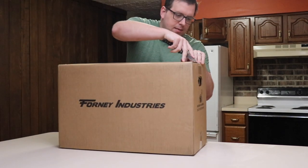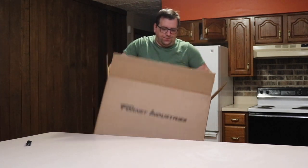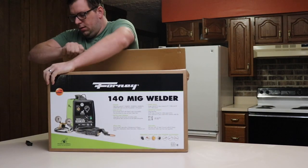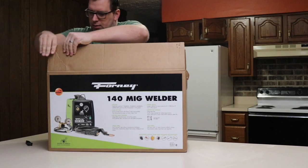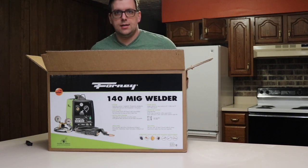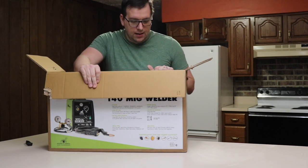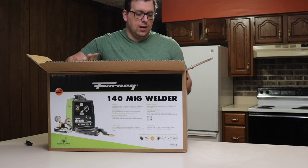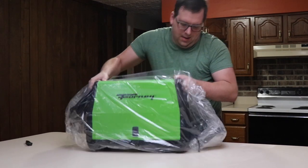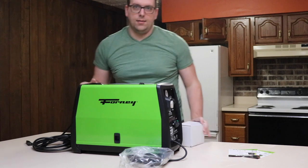It weighs about 66 pounds. I want to say once again, thank you very much Forney Industries for doing this giveaway. I've entered several giveaways and it's awesome that I eventually won. This will be of great use around the farm, and this is one sharp looking machine.